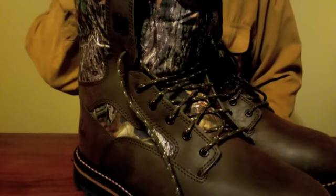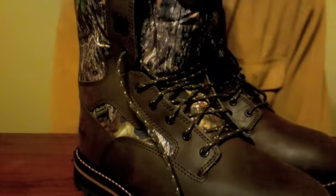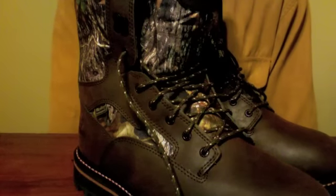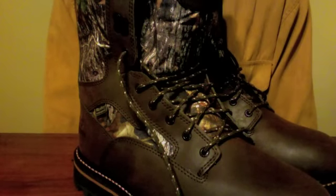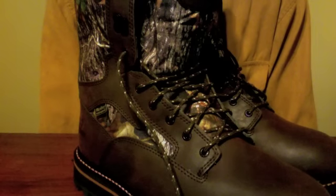I actually was looking for something with more Thinsulate than these. I've been researching boots off and on for about five years. I know that seems a little bit ridiculous, but I'm kind of obsessive about these kinds of things. I've had an old pair of boots I've been using, and every year I kept saying I was going to replace them, but I just never did. The price of boots is kind of expensive, so I just kept making do.